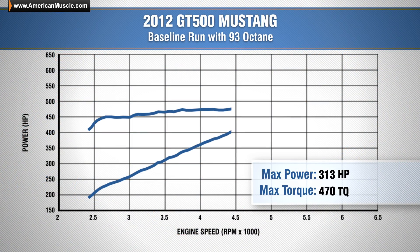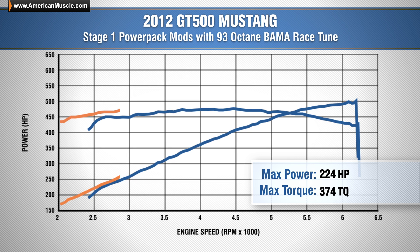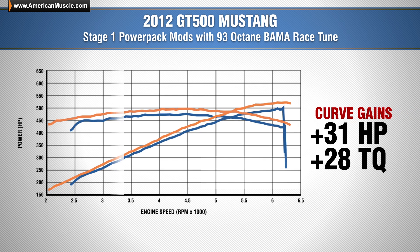Our baseline run with our 2012 GT500 gave us 503 horsepower and 475 pound-feet of torque. With all of our stage 1 power pack modifications installed, our car now put down 523 horsepower and 497 pound-feet of torque, giving us a peak gain of 20 horsepower over our baseline numbers, and gains of 31 horsepower and 28 pound-feet of torque throughout the curve.